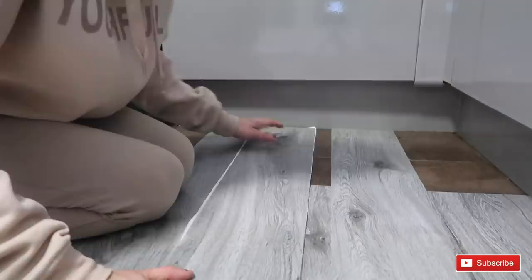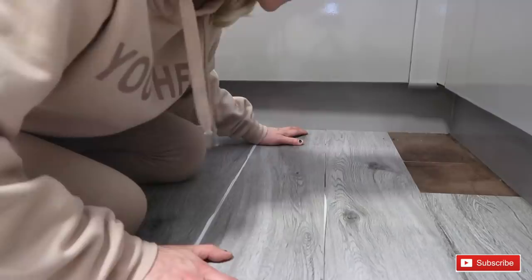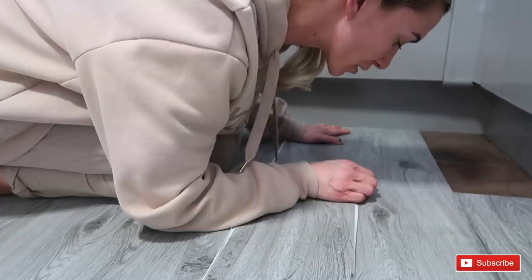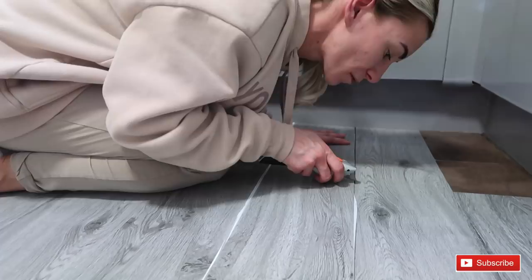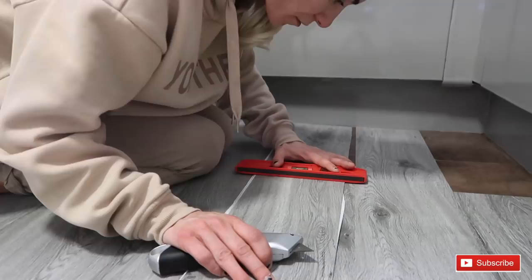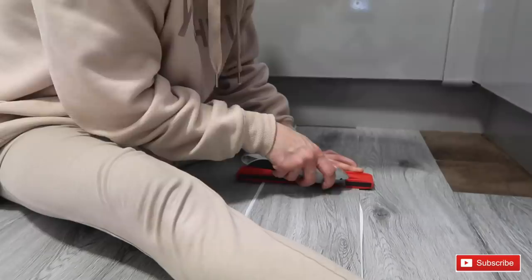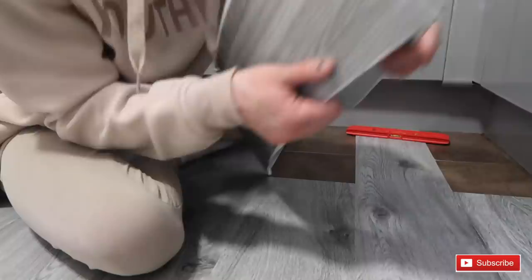Let me show you again how I'm cutting and measuring. Measure it up, move the plank down so you know where to cut, and make a little mark. Then take a straight edge — I'm using my level — line it up and score along the line. Then just snap it like that and there you have it, it's cut.